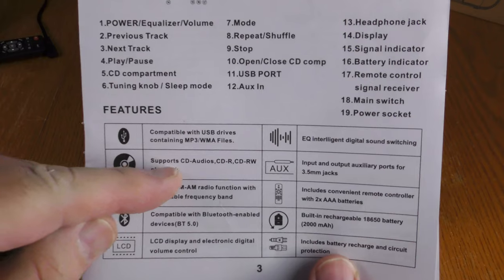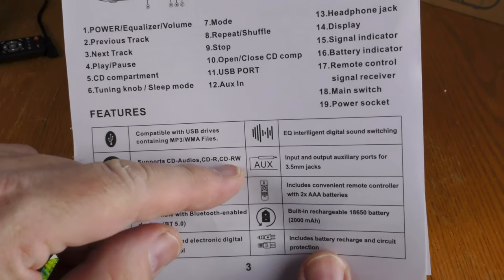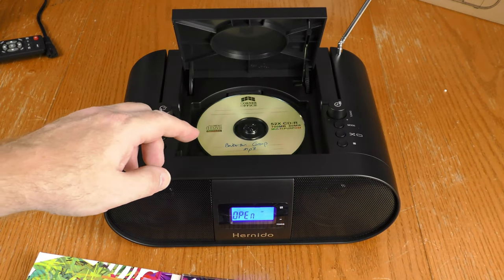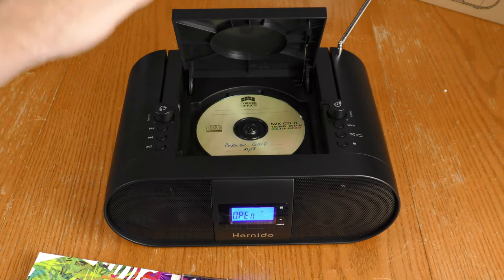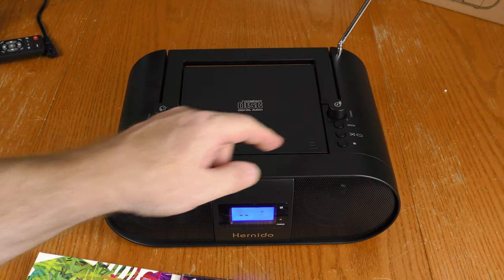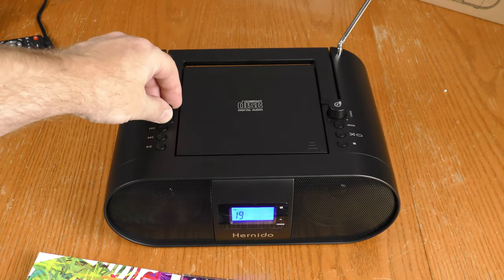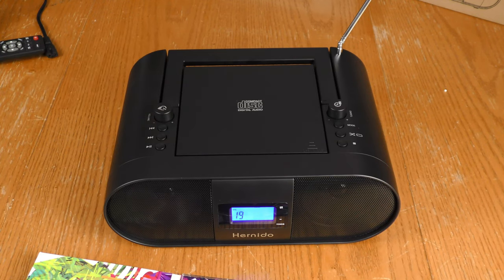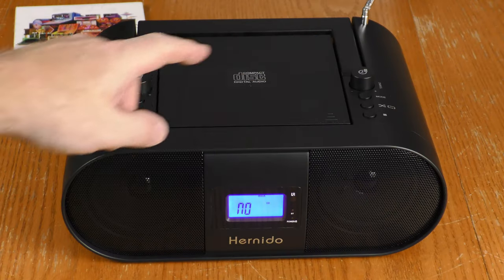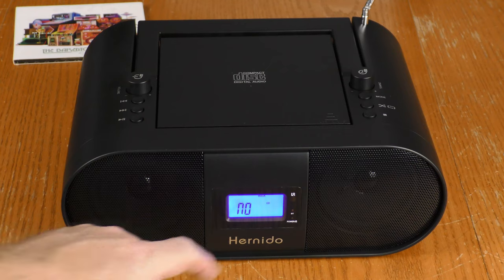The user manual mentions support for CD audio, CD-R, and CD-RW, but doesn't specify what data types are supported. This CD has MP3 files on it — still the Bekerton Group, just the MP3 version — and I'm going to see if it'll play. And it is playing, though I don't believe I put the songs in the right order. I've taken the CD-R out and it now shows no CD.